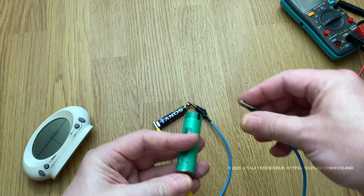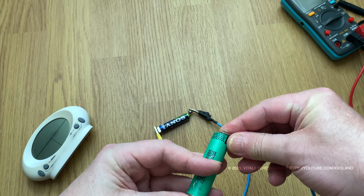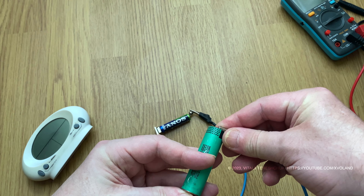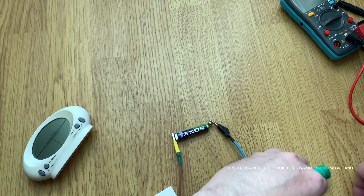Keep the temperature under control at all times and don't let it get too hot, as this could lead to an explosion. One minute is enough for the battery to charge.